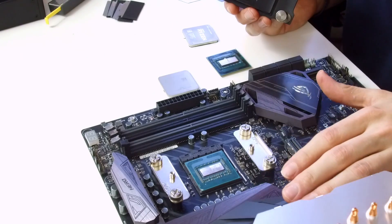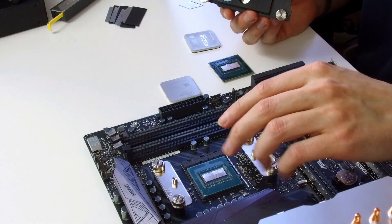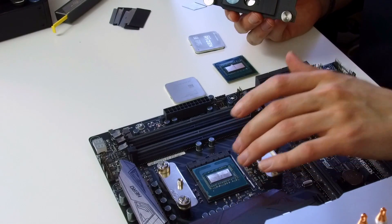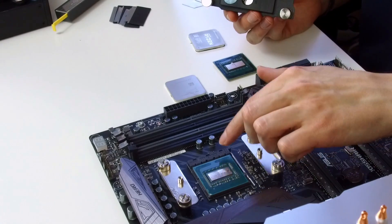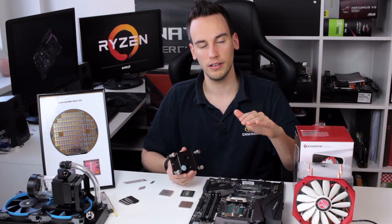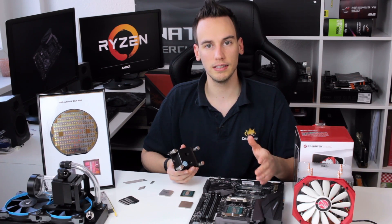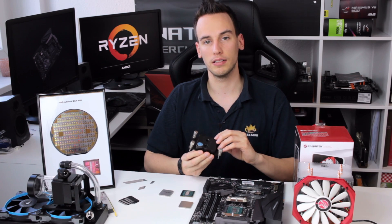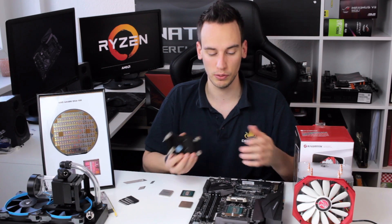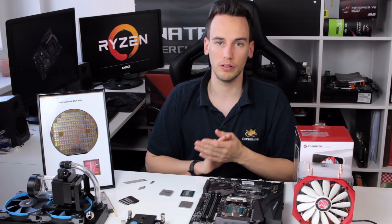Let's move over to the board. I have the Crosshair 6 Hero board here, and my old CPU — the first one I delided in the previous video — is already sitting in the socket. The problem is that the gray plastic part of the socket is actually a little bit higher than the core itself — we're talking about 0.5 to 1 millimeter. That's enough that the cooler would not sit flat, giving really bad contact, and it would likely burn the CPU.